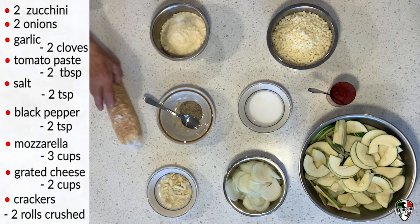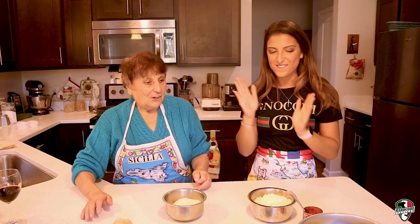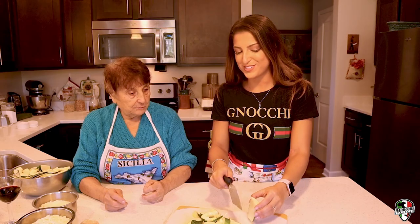And then we have the crackers. Let me show you how to cook zucchini first. How do you say zucchini in Italian? Cuccozelli.